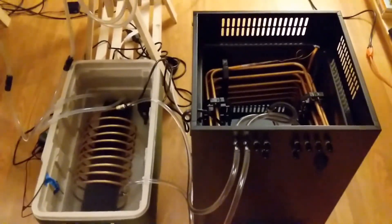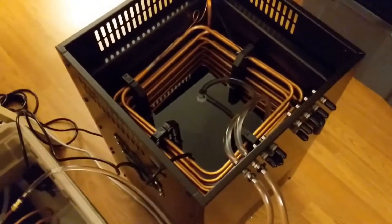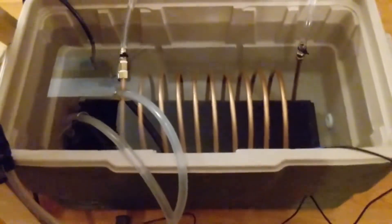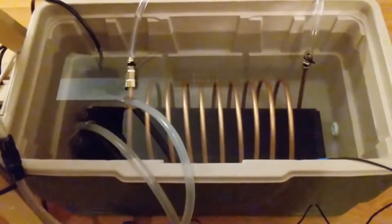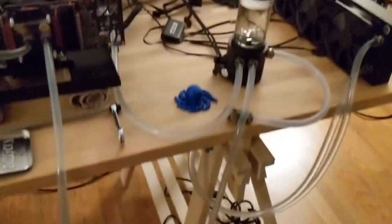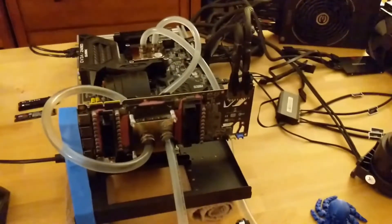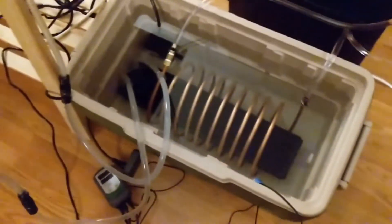The beer chiller has a 20% glycol-to-water solution. The pump pushes that solution through these copper coils, which surround the computer radiator. Normally that radiator is cooled by air, but here I'm cooling it with water. There's another pump up here that pushes the deionized water through the system and through that radiator.